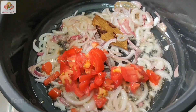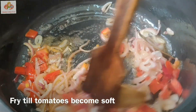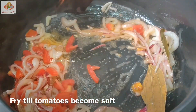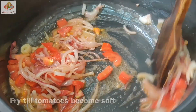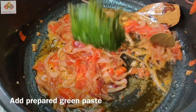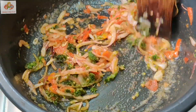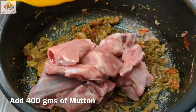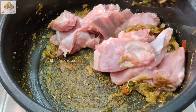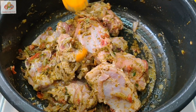Now let's fry it in this stage. Let's fry the masala in the pan. Let's fry 400g peri size mutton.